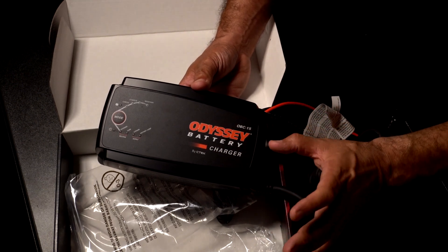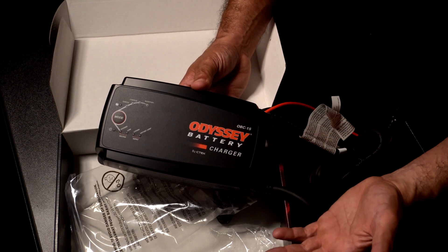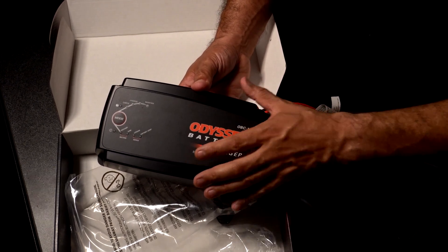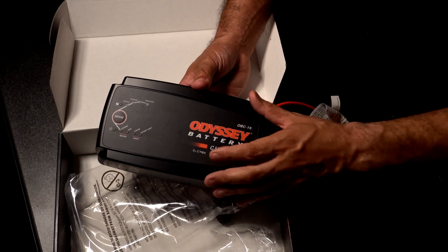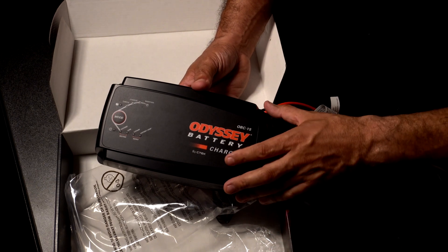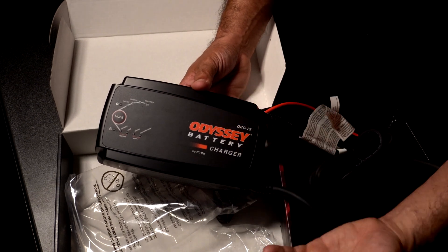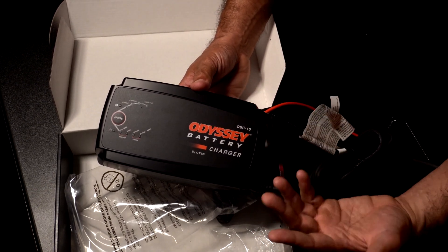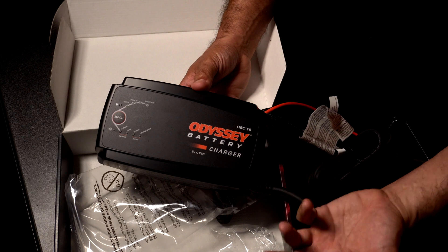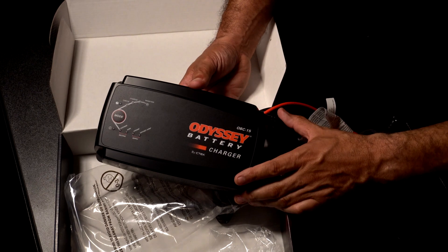My factory alternator in my 1998 Land Cruiser is an older system, so even though I did the upgraded fuse to bump up the voltage, it needs to be a little higher. With this unit, I'll get a consistent 14.7 volts to correctly charge my Odyssey battery, ensuring it lives its full lifespan. Picking the right charger is key — especially with AGM batteries that aren't cheap. You want to maintain your investment, and choosing the right charger matters.